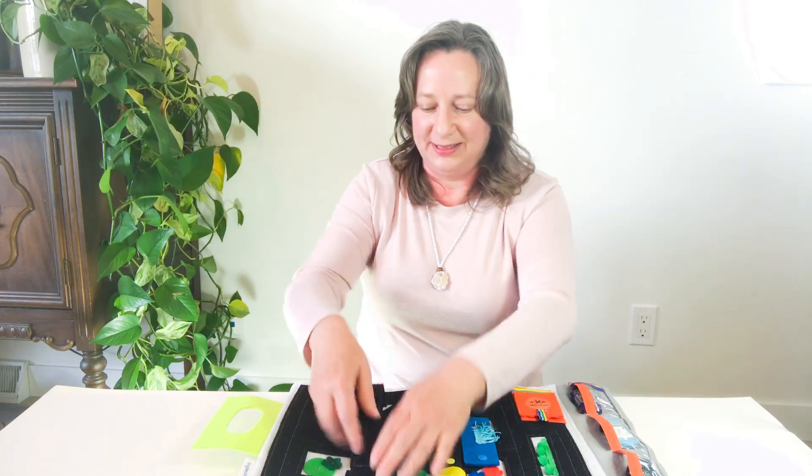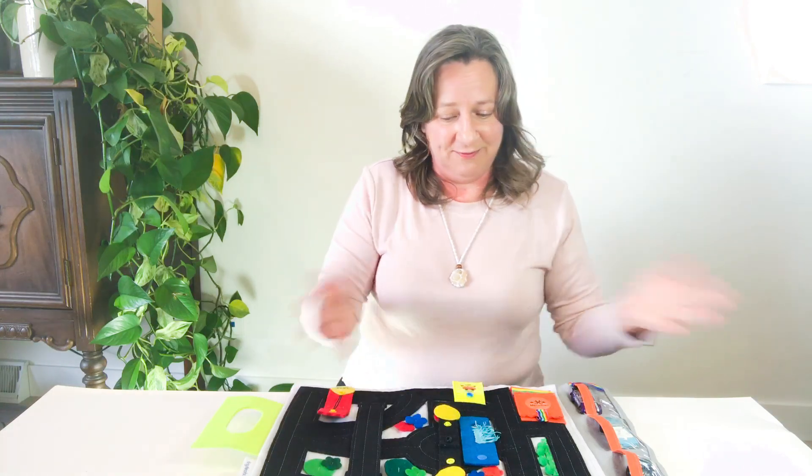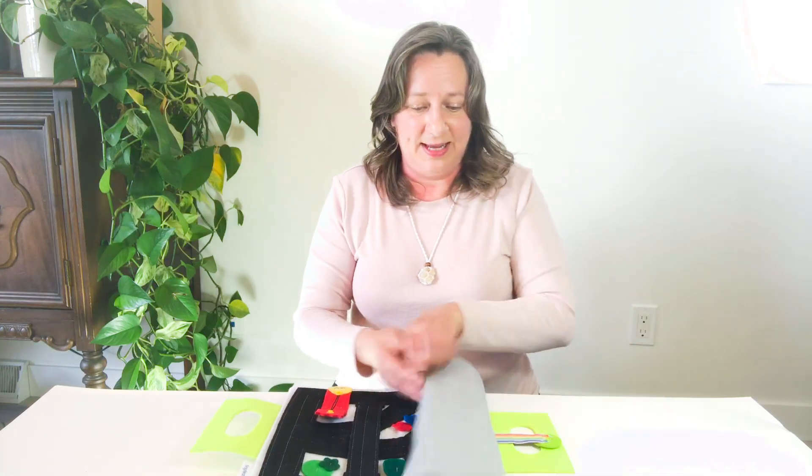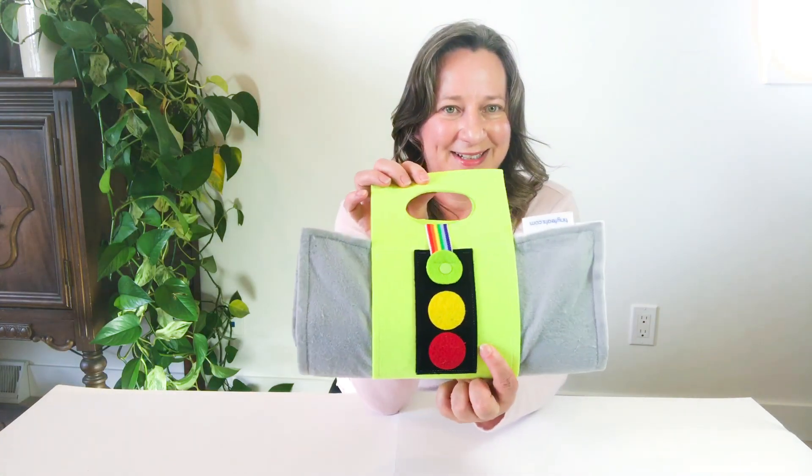I love toys like this without any batteries. Travel friendly — you can fold it up and take it with you wherever you go. You can check it out and order one at tinyfeets.com.